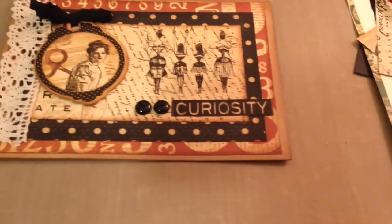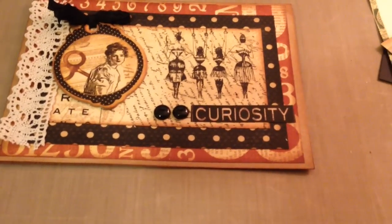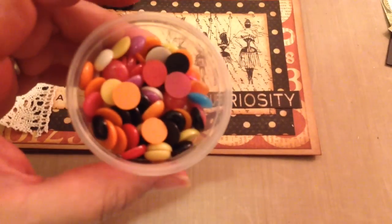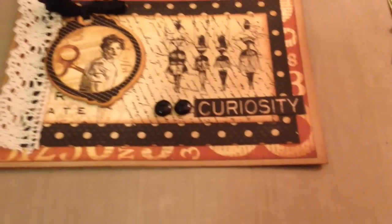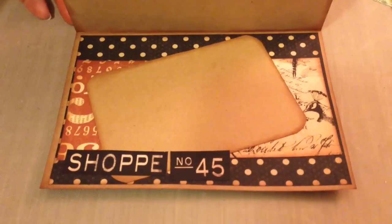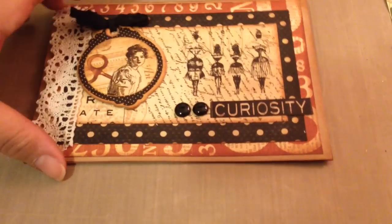I used my own enamel dots and I made them from the Perler beads you can get at the Dollar Tree. This is just one little cup of them, but I used a couple of black ones. I added some vintage lace and one of the chipboard elements. And here's the inside - I just layered the paper. I love this paper collection, it's one of my favorites.